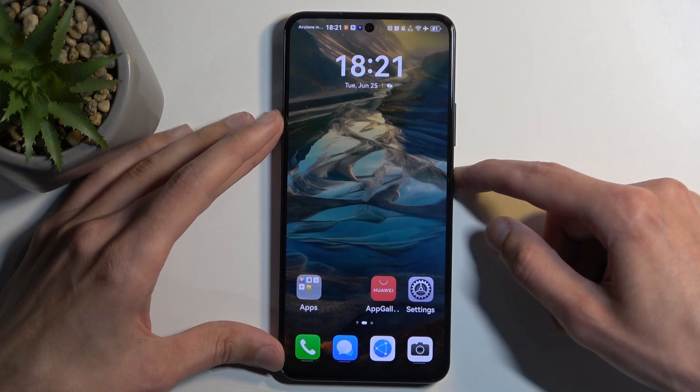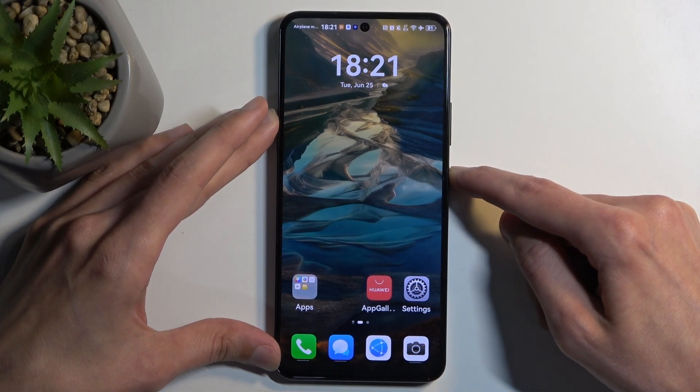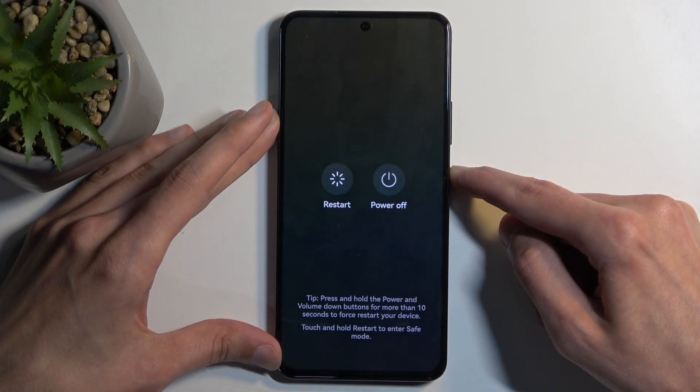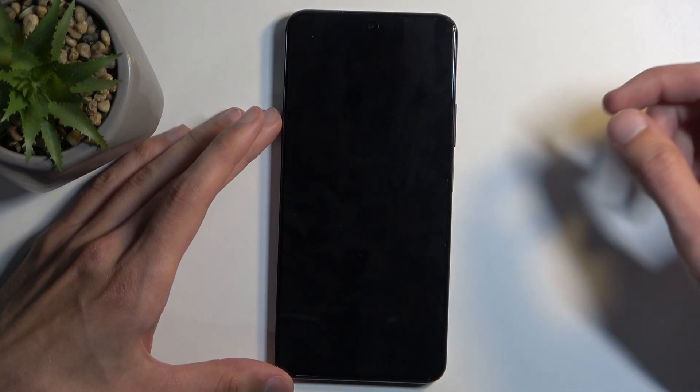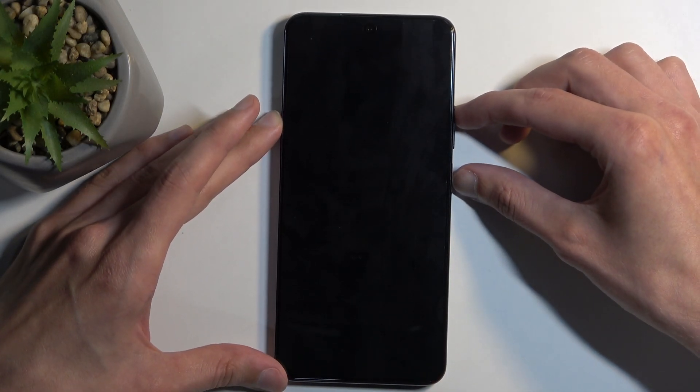To get started, you want to hold your power button, and after a moment you should see boot options. There we go. So from here we're going to select power off, and when the device turns off, you want to hold the power button and volume up at the same time.